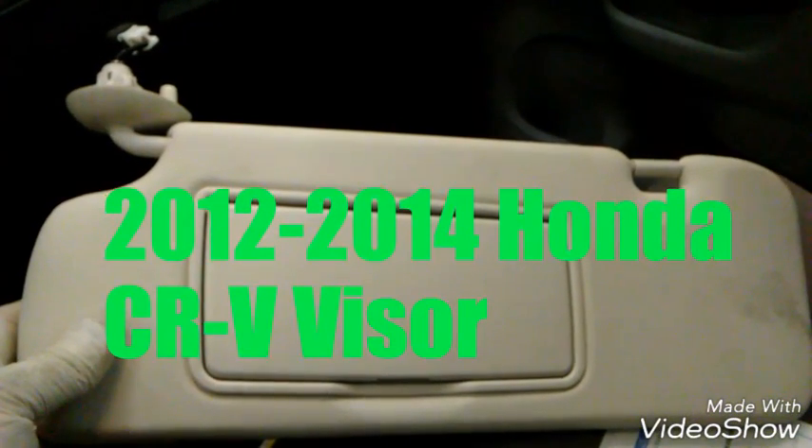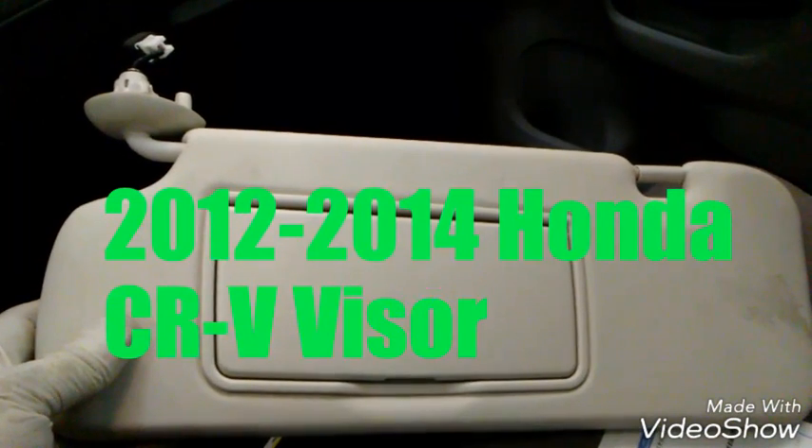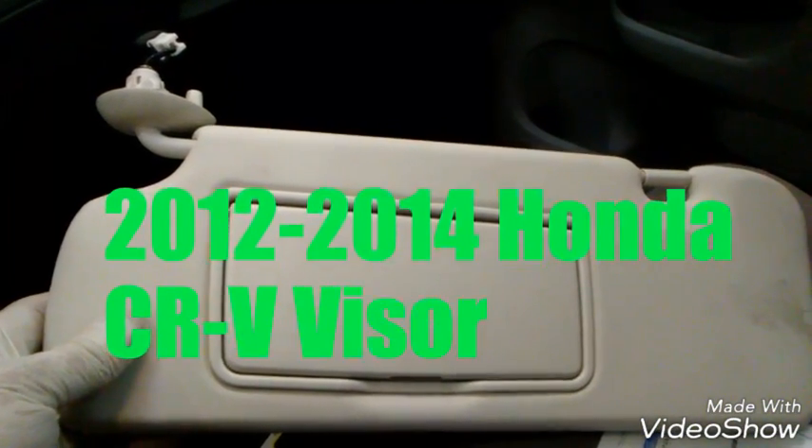Hey, what's up guys, this is Guillermo Auto. I'm doing a left front driver visor on a Honda CR-V in 2013. It can also be used for a 2012 and 2014 as well. I'll put the part number at the end of the video.